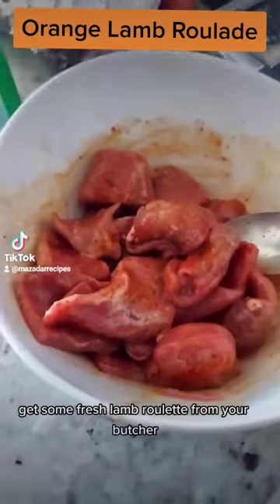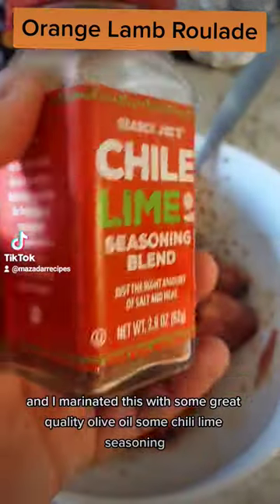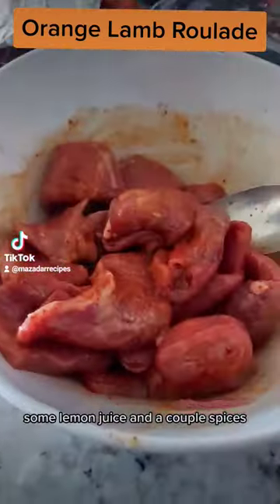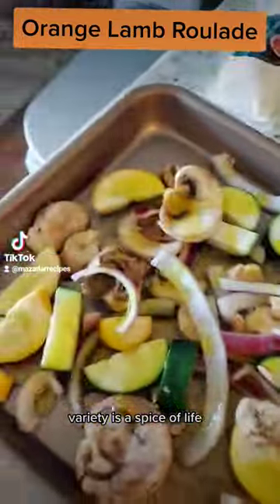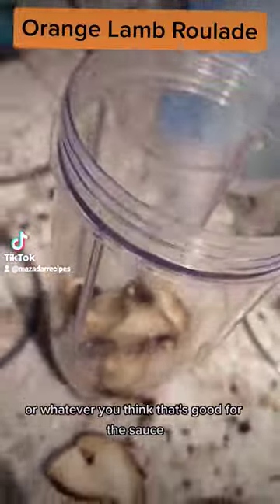Get some fresh lamb roulettes from your butcher. I marinated this with some great quality olive oil, some chili lime seasoning, some lemon juice, a couple spices, some paprika and garlic to throw into the mix. Variety is the spice of life — season your veg with whatever you have on hand or whatever you think is good.